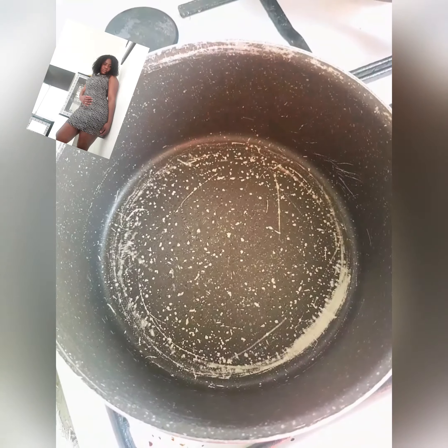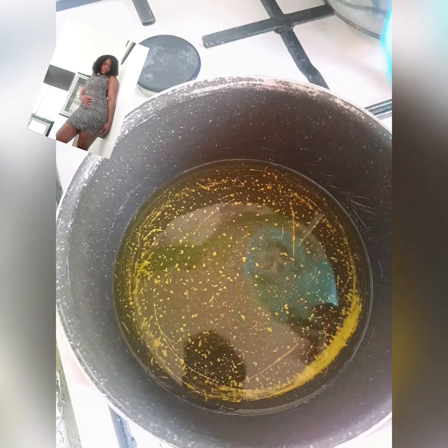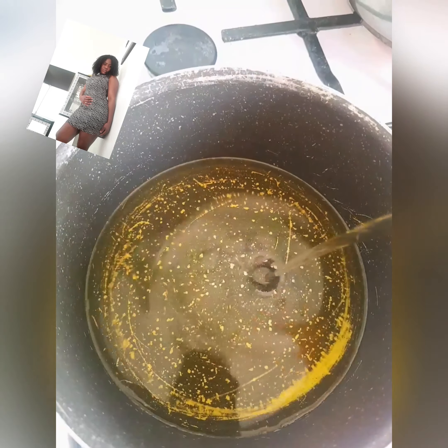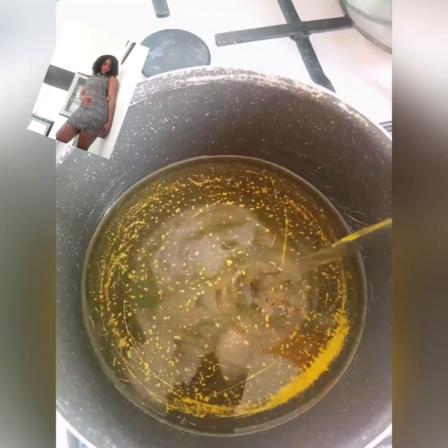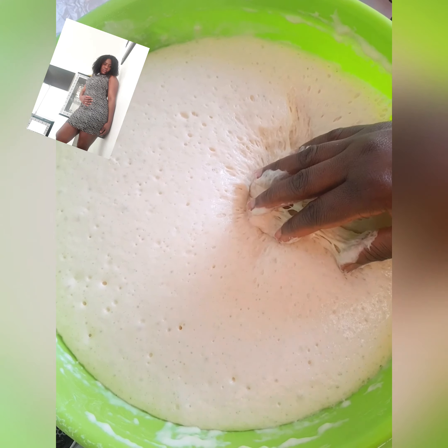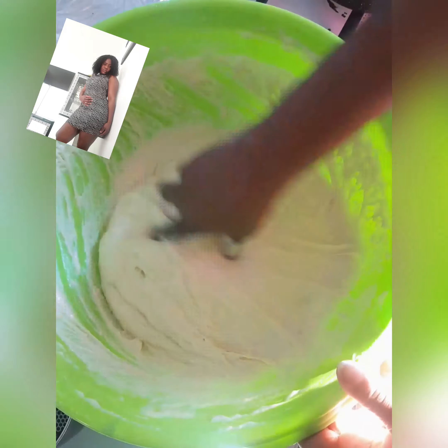This is how it will look like after one hour.